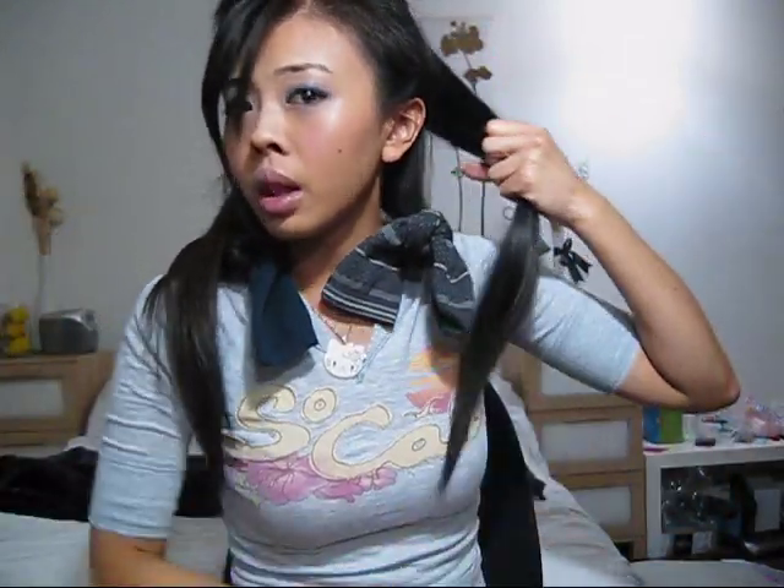Now I'm going to repeat the process on the other side. And also when you tie it, don't do it way too tight — unless you sleep like a merry-go-round, then you might want to secure it more. I've taken down the elastic and I'm going to section it off again. This time I'm going to take the hair that's around my face and the top of my head — splitting it into two sections. This time they're even bigger chunks, but I like it like that, and I'm going to curl them with socks once again.